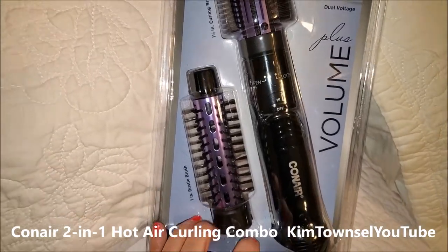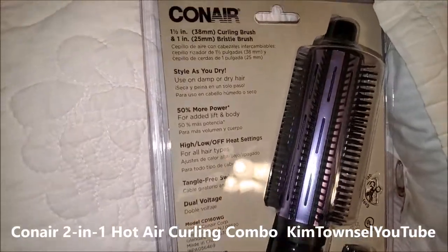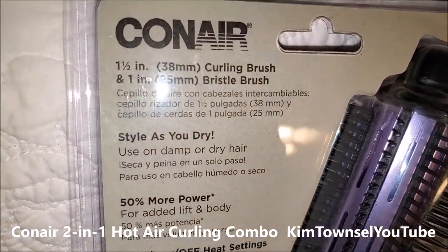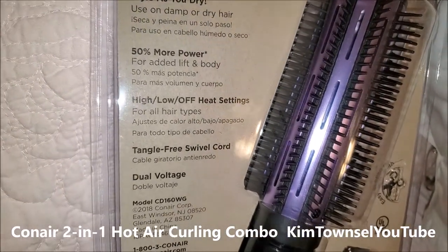When I get out of the shower, there's always a little bit of hair around the base of the shower cap that's wet and I use this every morning to dry that. As I said, it has a curling brush, a bristle brush, and a tangle-free swivel cord.